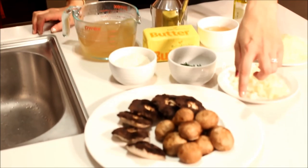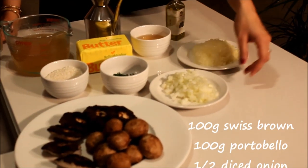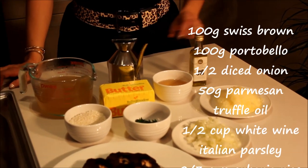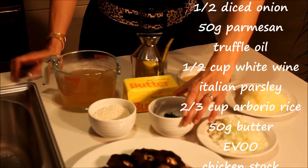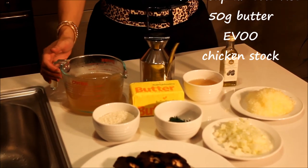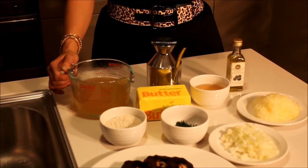The ingredients for our Mushroom Risotto: we've got 100 grams each of Swiss brown and portobello mushrooms, half a diced onion, about 50 grams of parmesan, a little bit of truffle oil, half a cup of cheap white wine, some chopped up Italian parsley, about two thirds of a cup of arborio rice, a bit of olive oil, and between half a litre to a litre of chicken stock, which you can make yourself if you like.